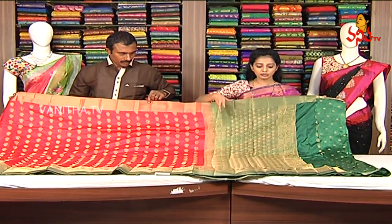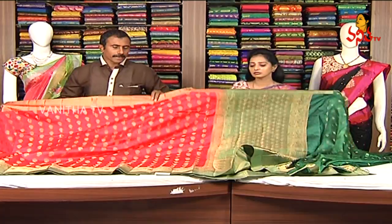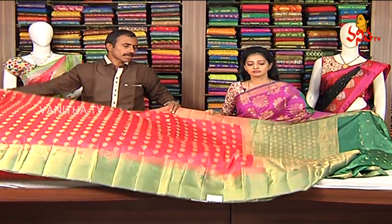It has two side edges. It has a blouse in the same color combination. It has a blouse. It has a gold color bootie. The cost of the saree is $2.60, $9.90.